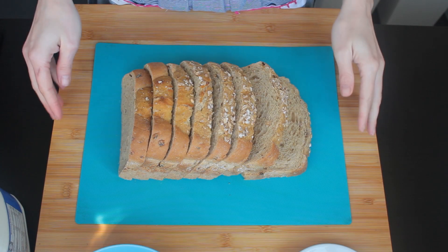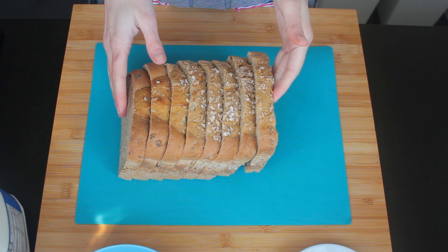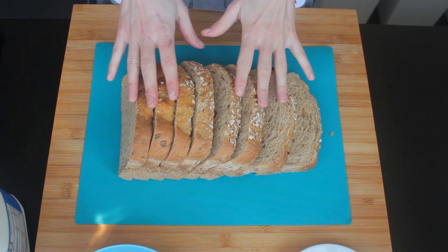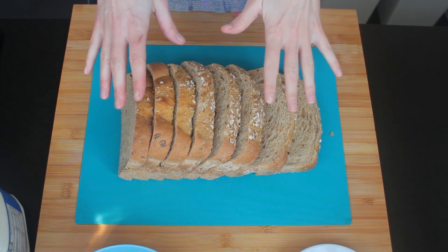Hi guys! Welcome back to my channel. Today, as you can see, I have this lovely bread in front of me that unfortunately went stale, so today I'm gonna put it into use and make delicious bread and butter pudding.